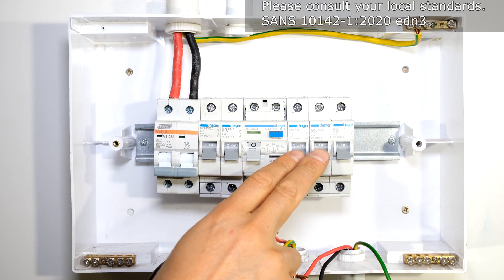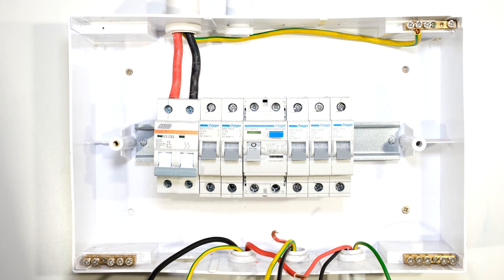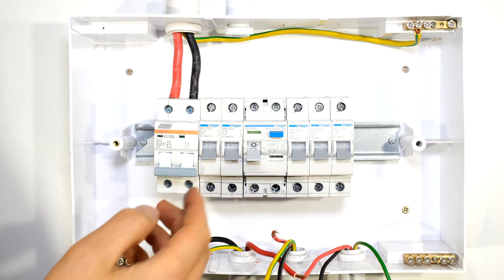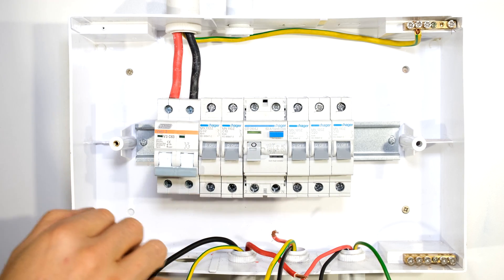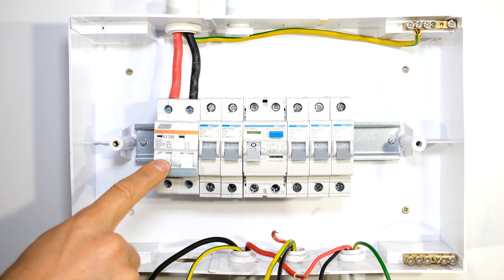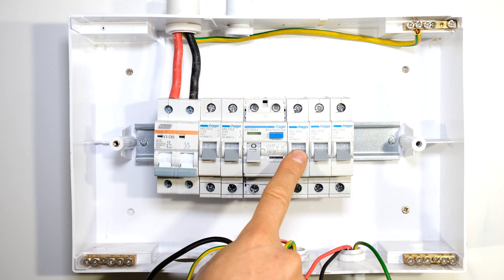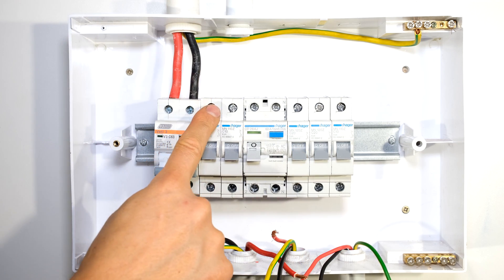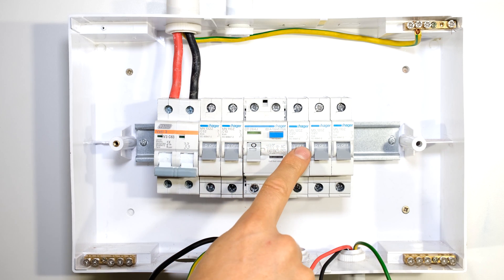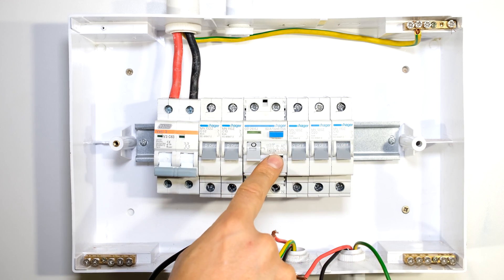Keep in mind that plugs and your geyser have to be protected by earth leakage, but the stove circuit does not have to be protected by earth leakage. Some people place the stove circuit before earth leakage because of nuisance tripping. In this setup my earth leakage is on one side and my main switch with over current protection on the other. I'll have a stove circuit on one side, a plug circuit on the other, and a lighting circuit protected by earth leakage.